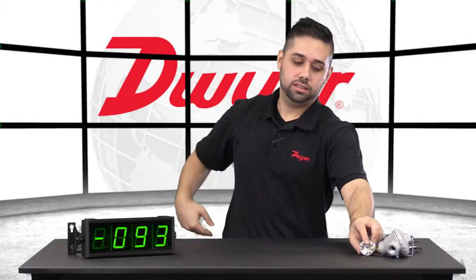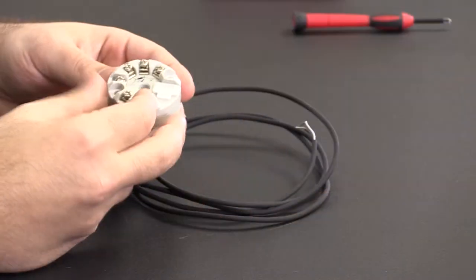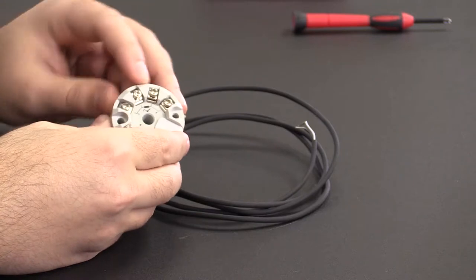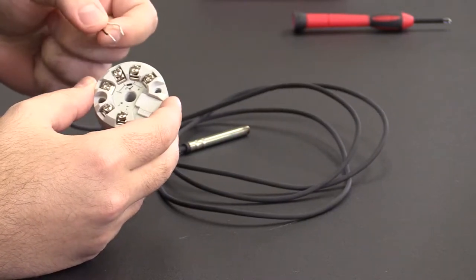Now, let's connect the temperature sensor to the TBU and place it inside the weatherproof housing. This side is for our power and transmission. These are for the temperature sensor. This is just a two-wire probe, however, so we will use the middle two terminals.